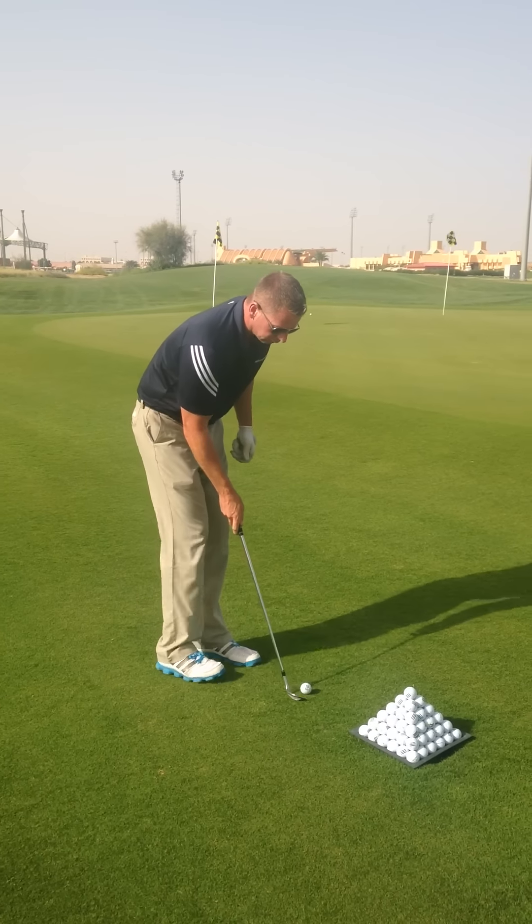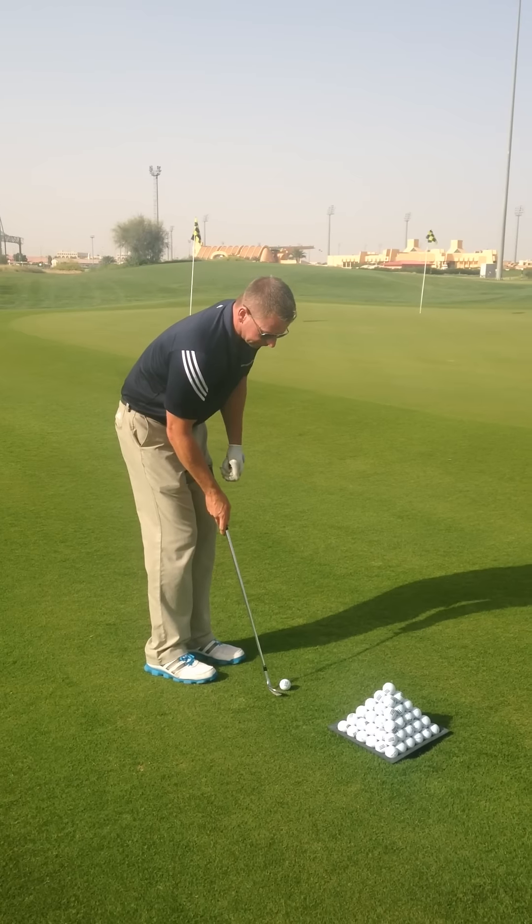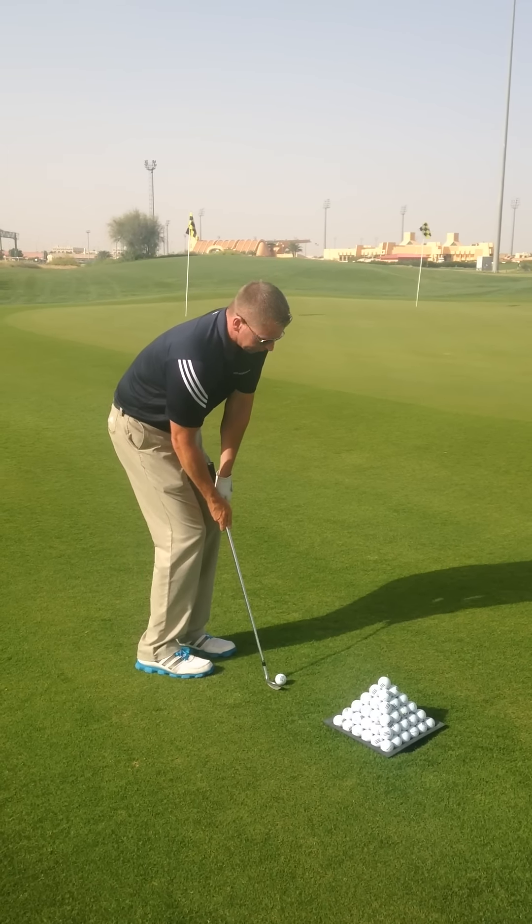So let me have a go. Feet close together. Push my weight on my left foot. Ball is roughly in the middle of my heels. Line up the club face. And here we go.